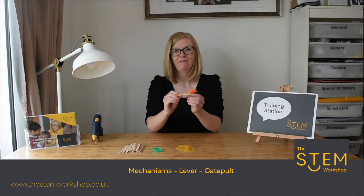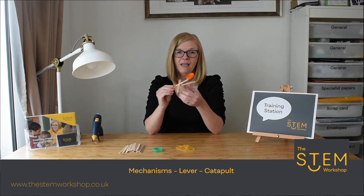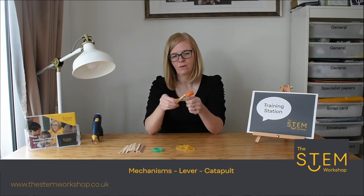Hello and welcome to our next tutorial. I'm going to show you how to make a very simple catapult, which is a mechanism. This mechanism is a lever, and I'm going to show you very quickly how to make one.